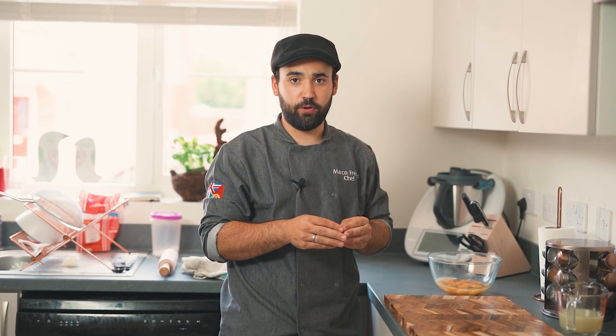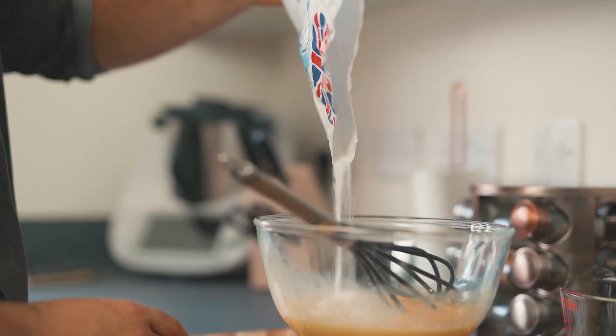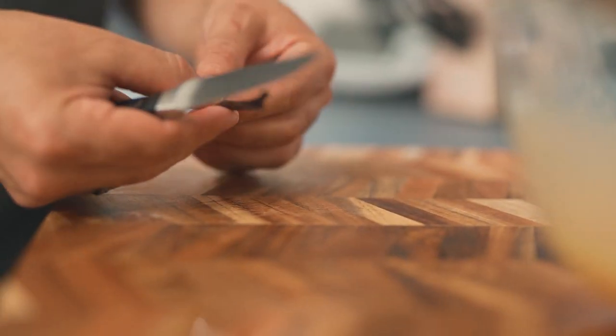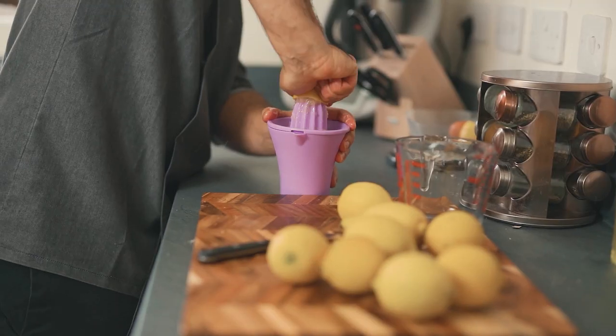Now we'll start the tart filling. You'll need to squeeze the lemon juice — about 200 millilitres of fresh lemon juice. Whisk together four whole eggs and four egg yolks. Add 150 grams of sugar and scrape in the seeds from a vanilla pod.